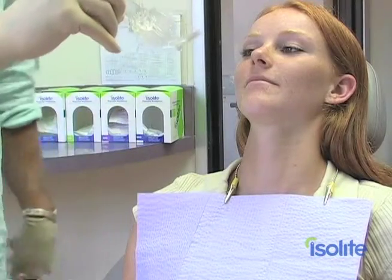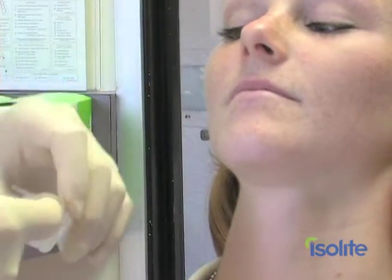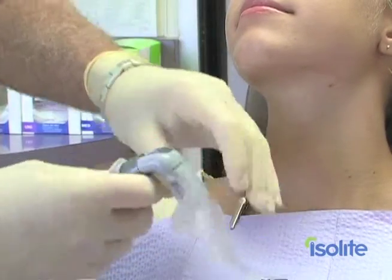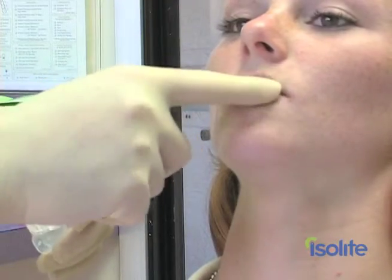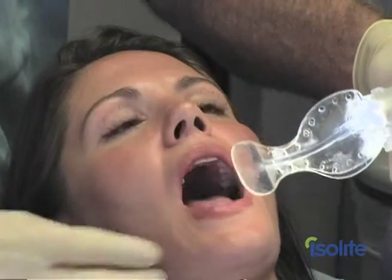Mouthpiece placement is easy to learn, but like any good technique, practice is the key to success. Remove the mouthpiece from its packaging and moisten the inside of the mouthpiece sleeve with Isolite lubricant. Attach the mouthpiece to the control head and make sure that the locking barbs engage. Lubricate the patient's lips with Isolite lubricant and moisten the mouthpiece with the air-water syringe. This will make it slide into the mouth easier.